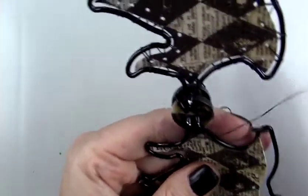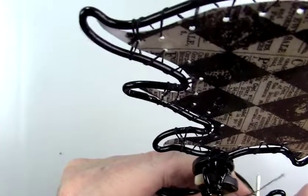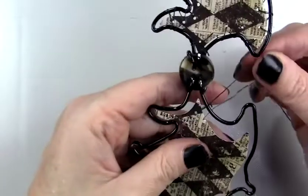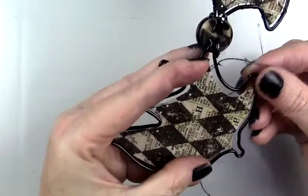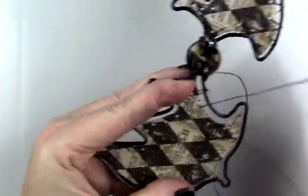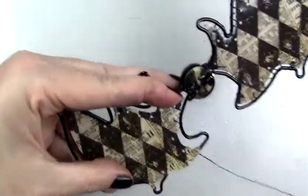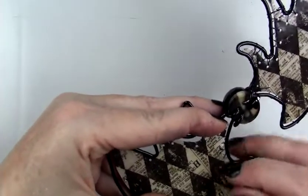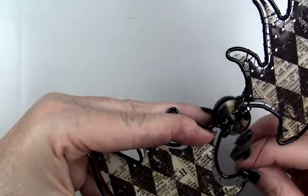I stitched around the outside using regular thread that I ran through wax before sewing — the wax helps keep it from tangling so easily. For the first hole I did a stitch around and looped it through the end of the piece to hold it, then did a little whip stitch around the edges. When I got to a corner I would just use the same hole to put a loop around each side.